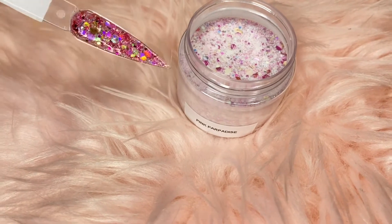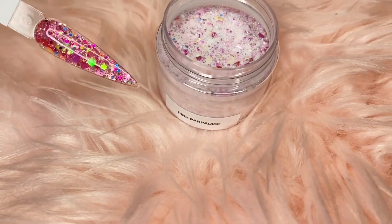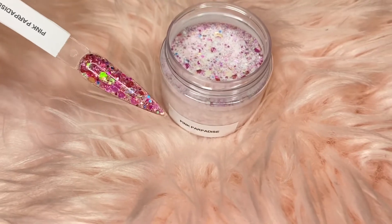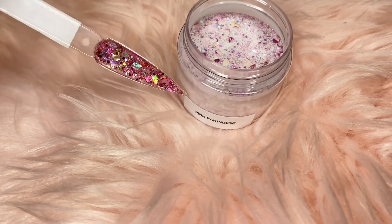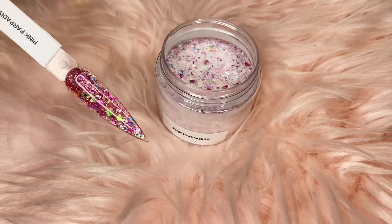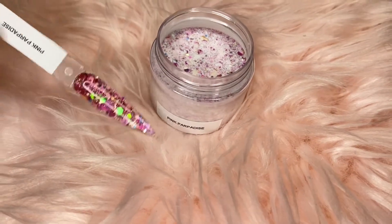I promise you won't be disappointed. You can really see it when I flip it this way — this is how it will look when you add top coat. Because I can't add top coat on the swatch stick here, it's not showing up as vibrant as it should, but this is how it will really look — really shiny, really pretty. I love all my glitters. So yeah, this is our Pink Paradise glitter.